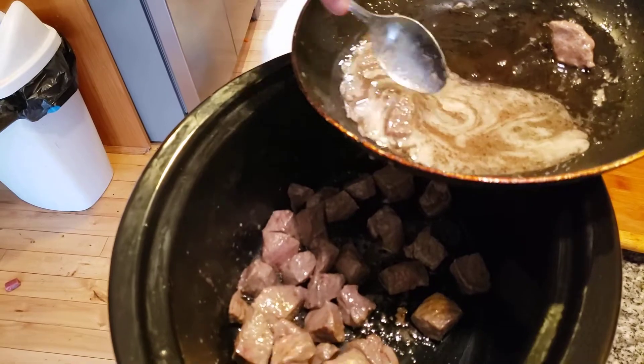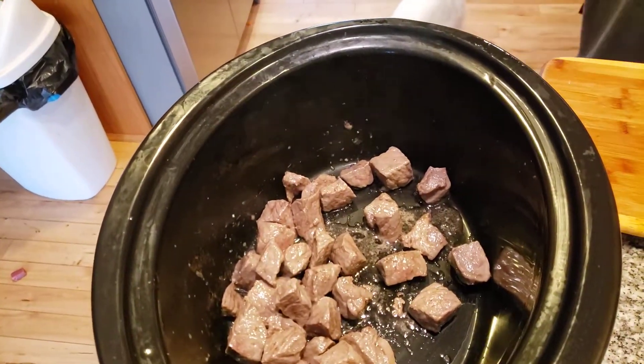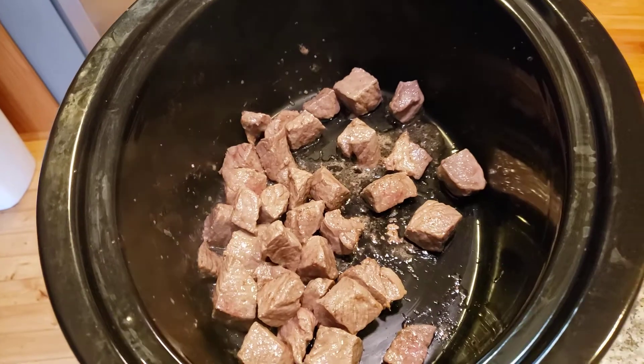I always say that you eat a lot of stews in the wintertime. It's a little pink — not to worry about it because it's going to cook in a few hours. We're going to let it sit for a few minutes on the flame.